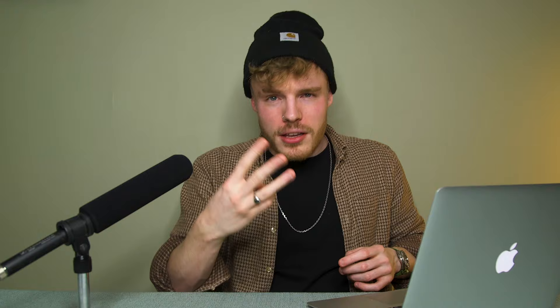Watch number three — we're going to jump to Omega. You're probably wondering what I'm going to talk about. The Seamaster 300m? The Aqua Terra? No, we're not going to talk about any Seamasters. We made an entire video on the 300m Summer Blue — go watch it on our channel. The Aqua Terra is a bit standard; people expect that watch. But I feel like the Speedmaster 57 doesn't get enough love.